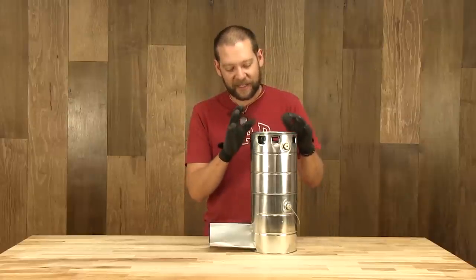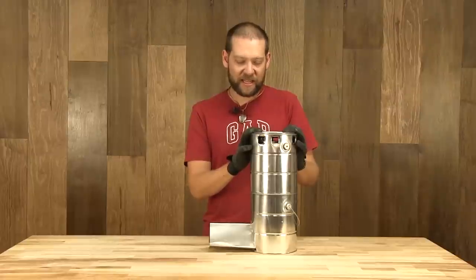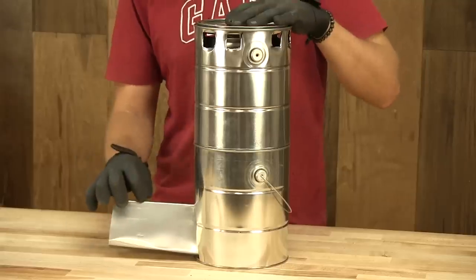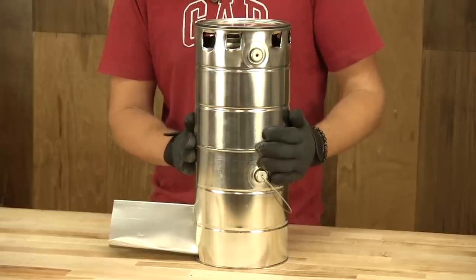Hi, I'm Mark with DIY Ready and today we're going to build a rocket can heater. For instructions to this and other projects and the material list, please visit DIYReady.com. Let's go ahead and get started.